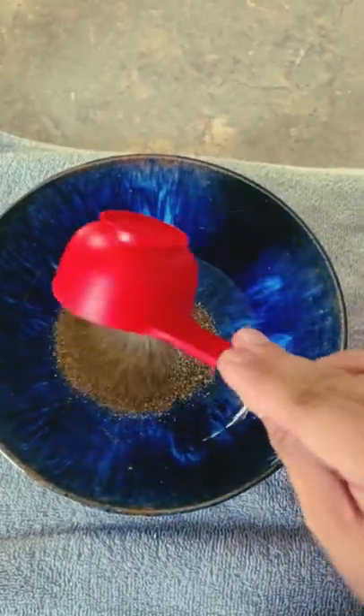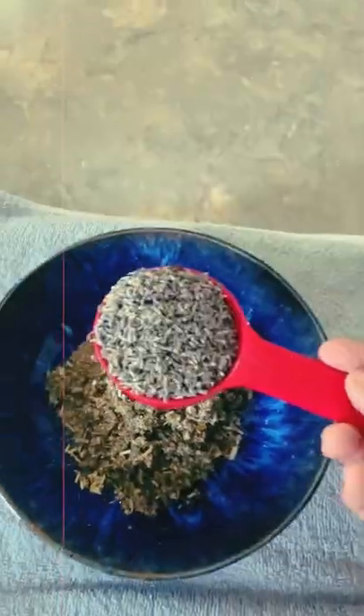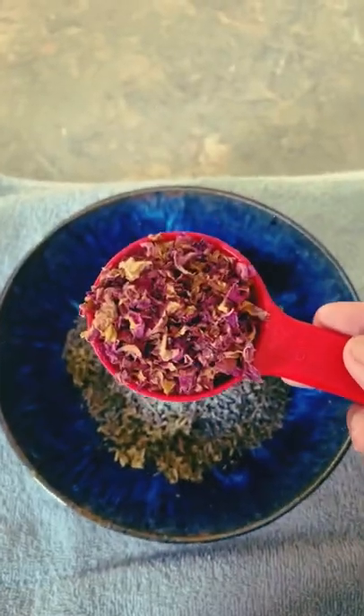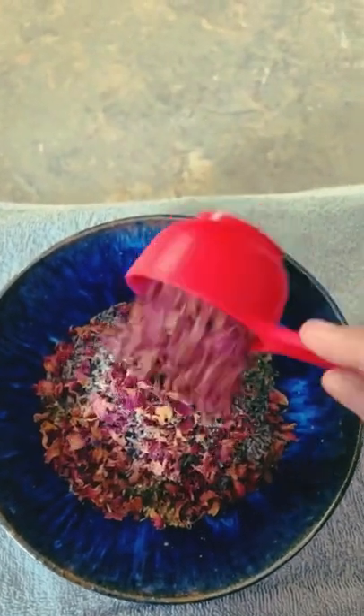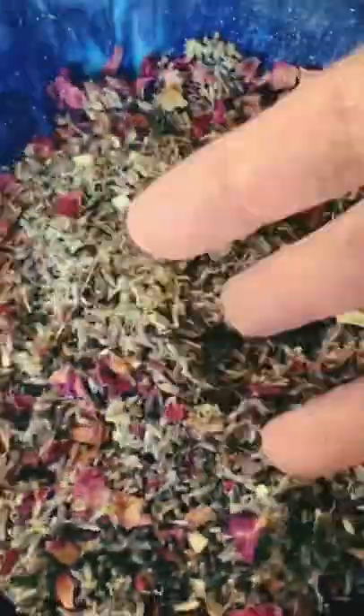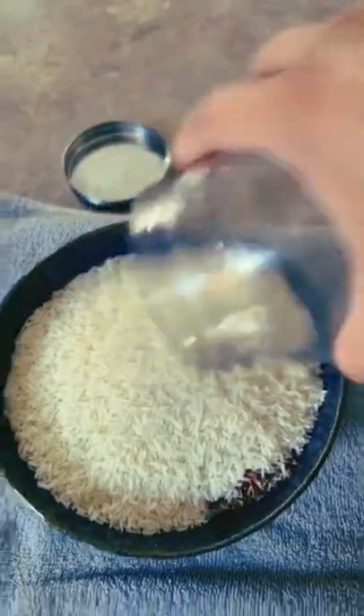Half a cup of a mixture of mint and chamomile, half a cup of mugwort, half a cup of lavender, half a cup of red rose petals — dried of course. Go ahead and give it a good mix. Think about your intention and positive vibes only, please. Now I'm going to add two cups of regular plain white rice, unscented.